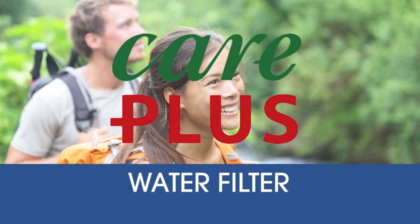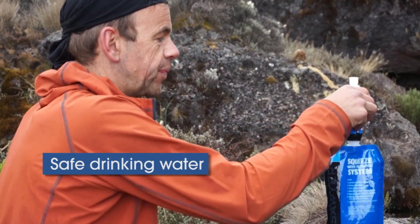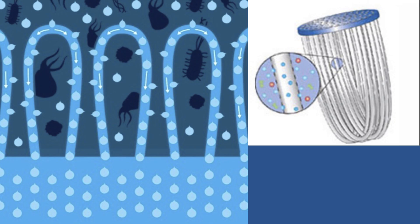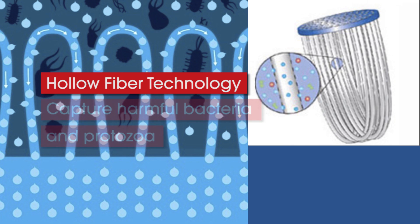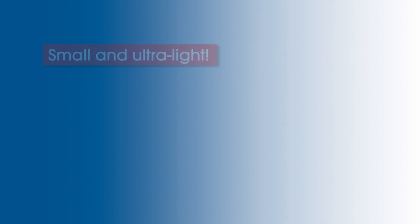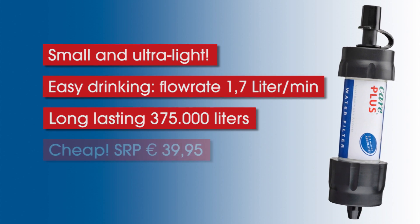Don't you want to stop buying pet water bottles when you travel? Now you can drink safely from any water source. The Careplus water filter has advanced technology to capture harmful bacteria and protozoa. It fits in the palm of your hand, drinks like a glass of water, and it will save you lots of money.